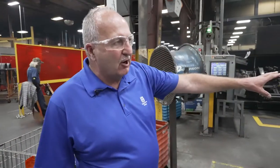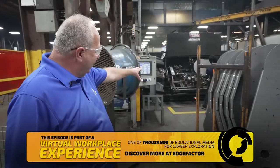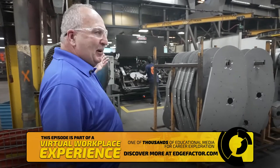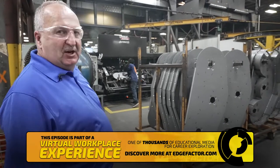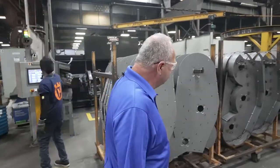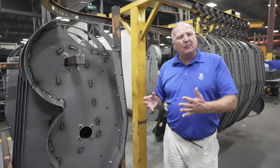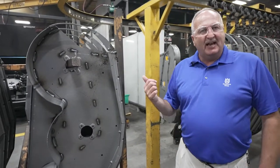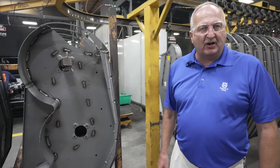We take the decks that we saw in the previous area where they stamped them out. They're putting them into a fixture with the different components. It flips over on the back side — you can see where it's welding on the different components for a finished product. From this point, we go to the paint area where we clean that deck and then paint it to the color of our customer requirements.